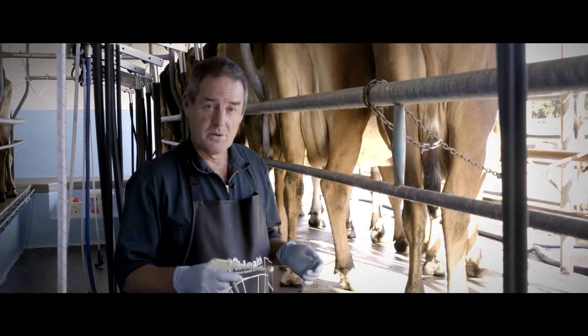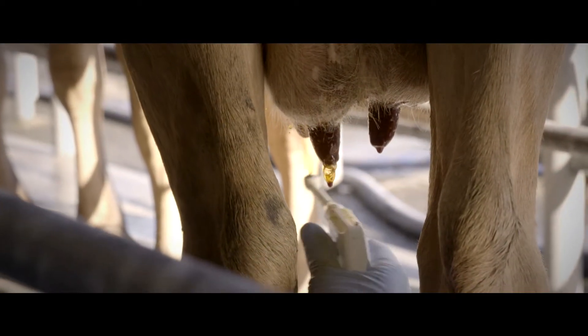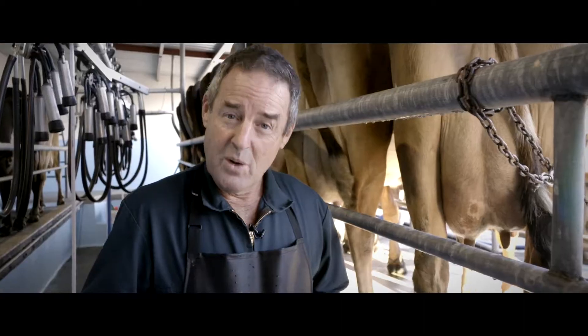Teat spray again after milking, making sure we get full coverage of the teats.